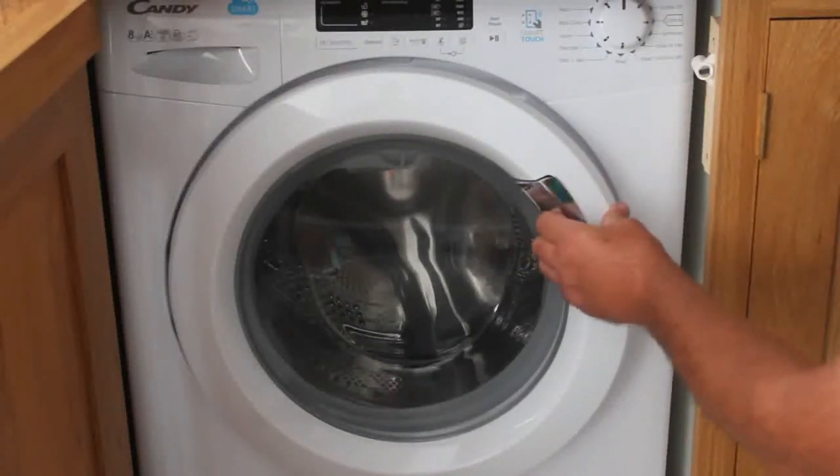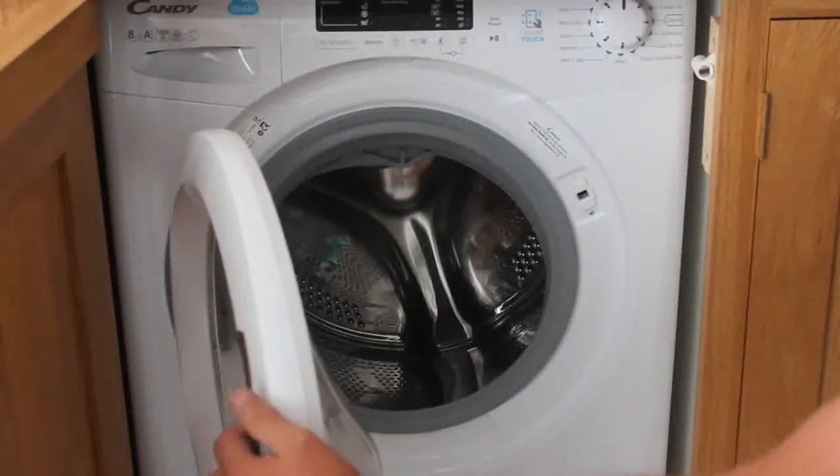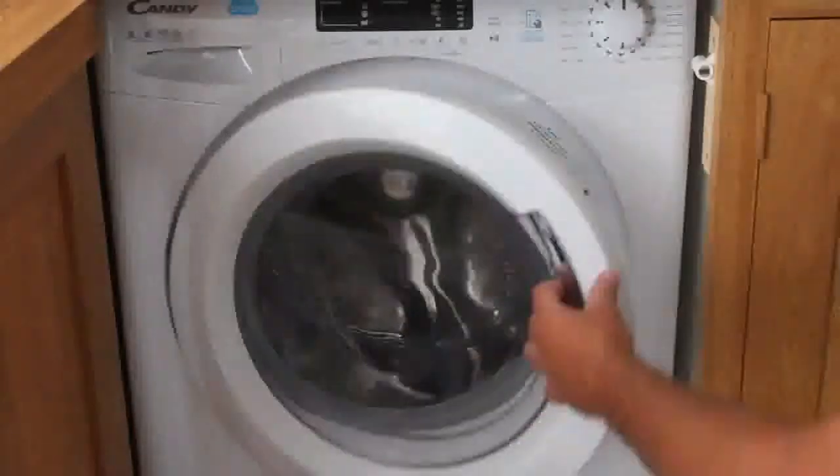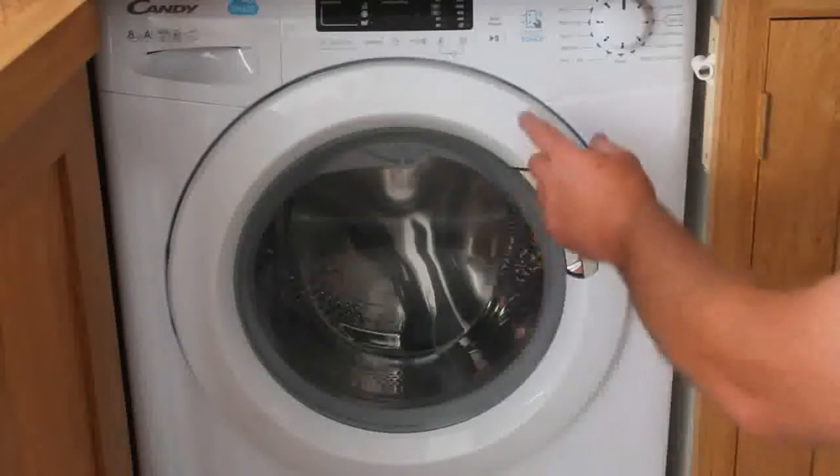To open the door, just pull on the silver piece here — pull that forward — which gives you access into the drum. There will be washing tablets provided in the flat which contain built-in conditioner. We suggest that you just put those in with your wash.